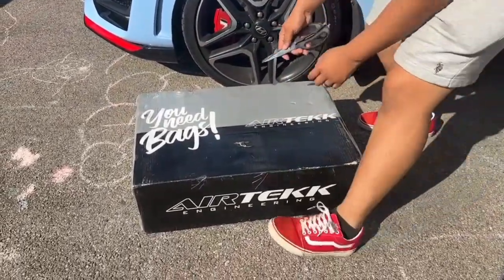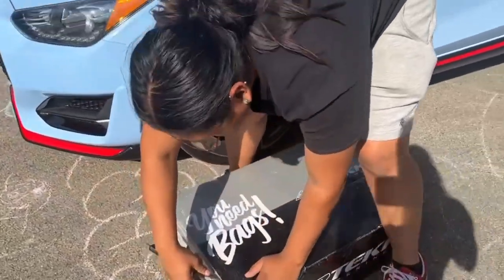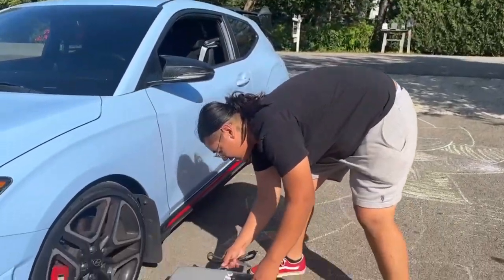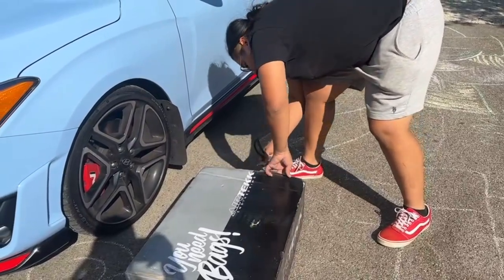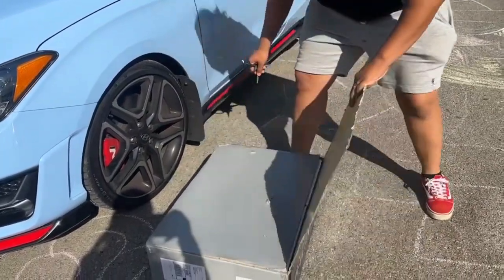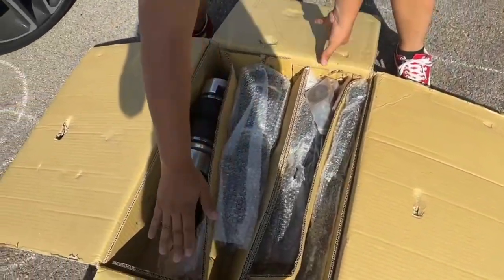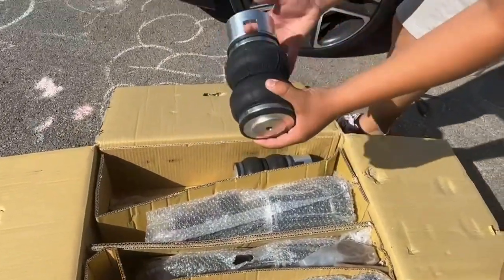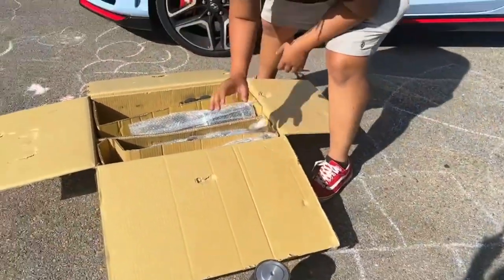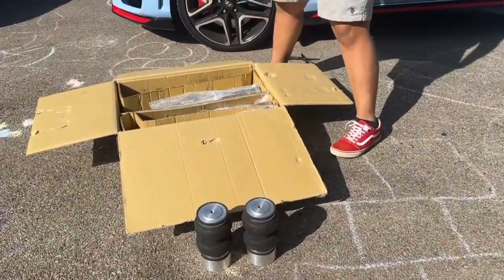I don't know where to start. Look at that — the box is pretty damn heavy. This is for the Veloster N. I haven't seen any Veloster N bags on YouTube yet, so hopefully this is the first clip. This is just the struts, the bags.